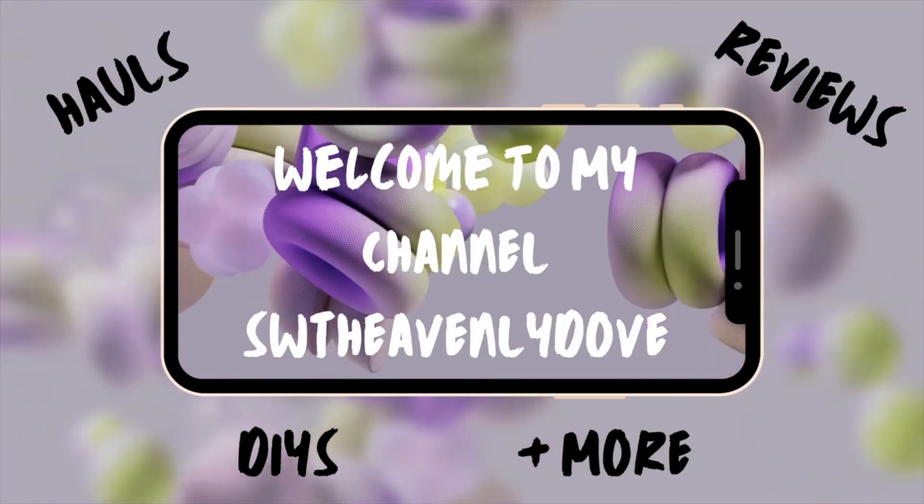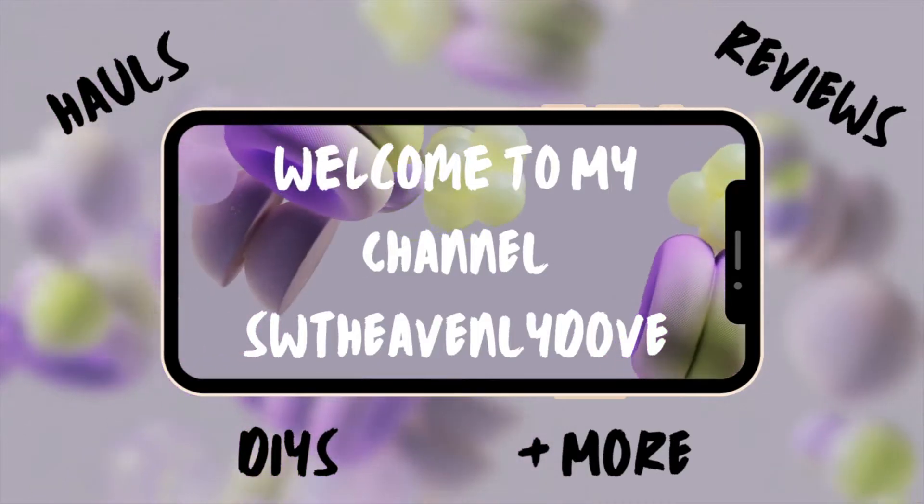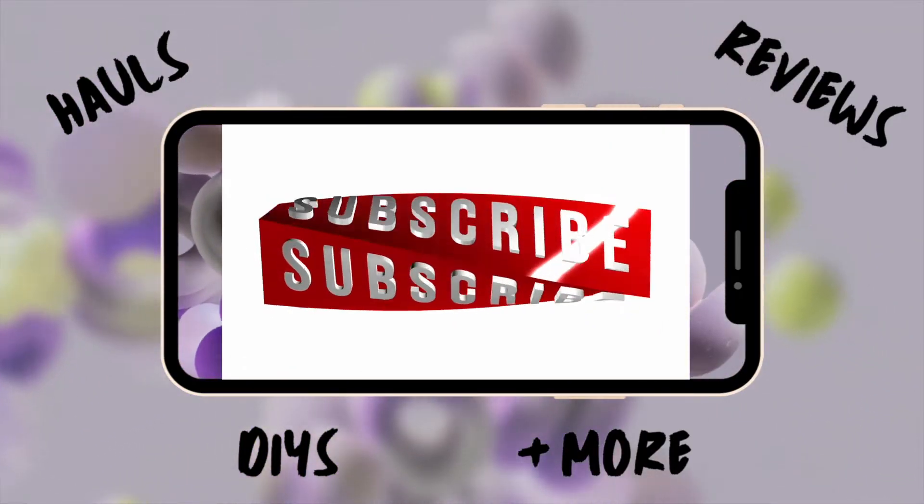Hello and welcome new and old subscribers. If you are a visitor, subscribe now. And if this is your first time, I'm thrilled that you're here.